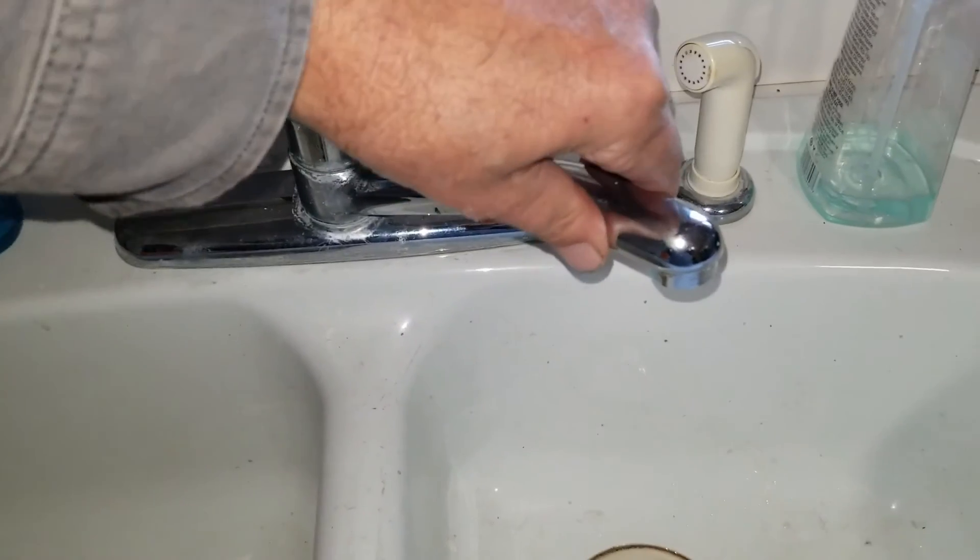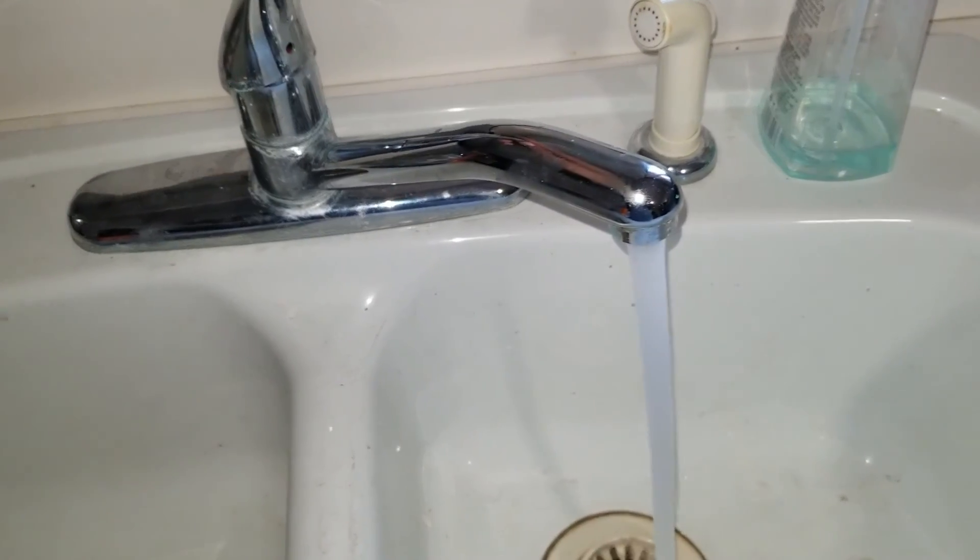I'll go ahead and turn on the water and make sure we don't have any leaks. You can see how tight it is — cold water works, hot water works, and we're done.